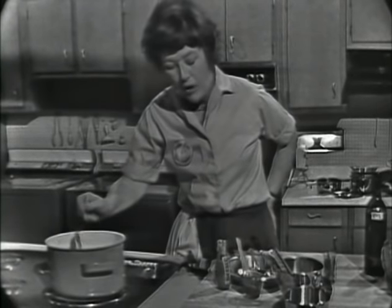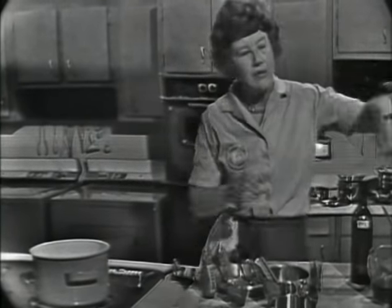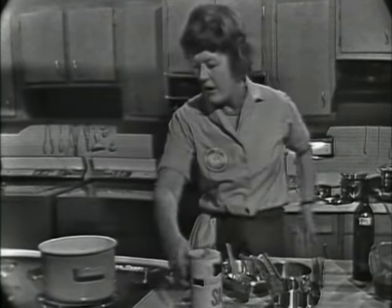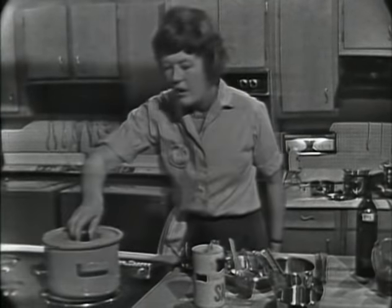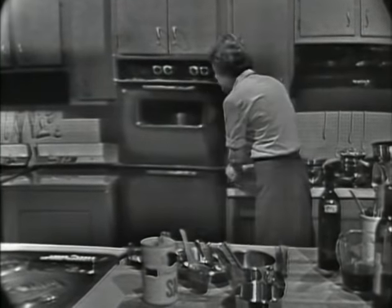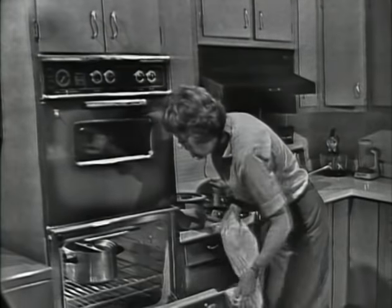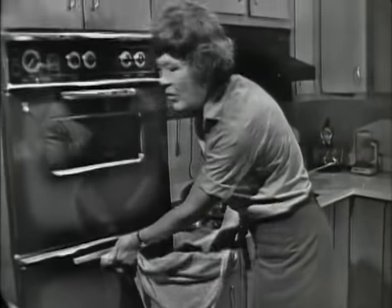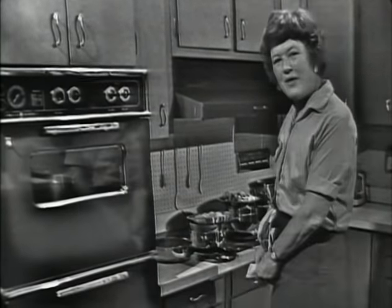Now our stew is just coming to the simmer. We want to give it a little taste to see whether we've got enough salt. You want to be very careful not to over-salt at this point because the sauce is going to reduce. It doesn't taste good now at all because the wine is raw — it needs just a little bit of salt. Now that's at the simmer, and I'm going to put it in the oven. This is going to go in a 325° oven and should cook very slowly, just at the bare simmer. Beef takes about three to four hours depending on the cut and tenderness. Lamb takes about two hours and chicken only 30 minutes.